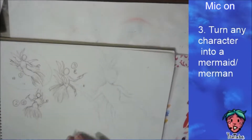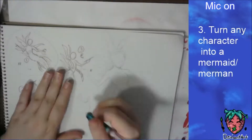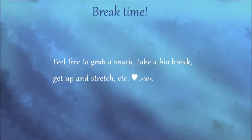I was looking up the zebra turkey fish and it is poisonous. I noticed there was a black and white version and that they're supposedly really elegant, so I was thinking, hmm, with that suggestion and that in mind...